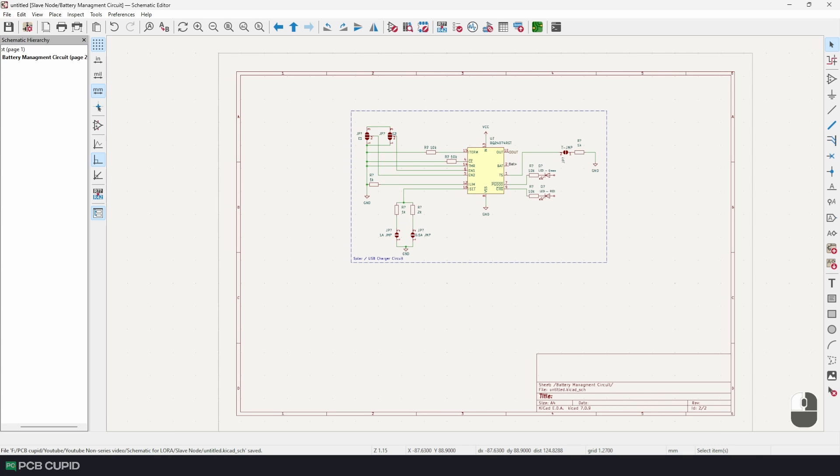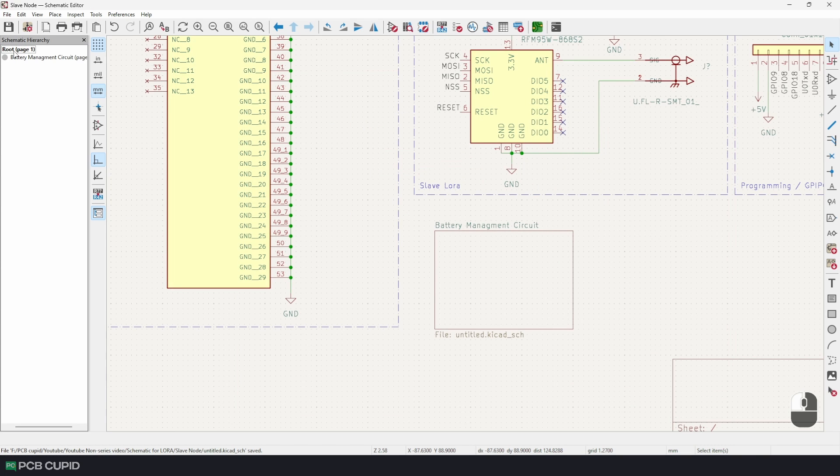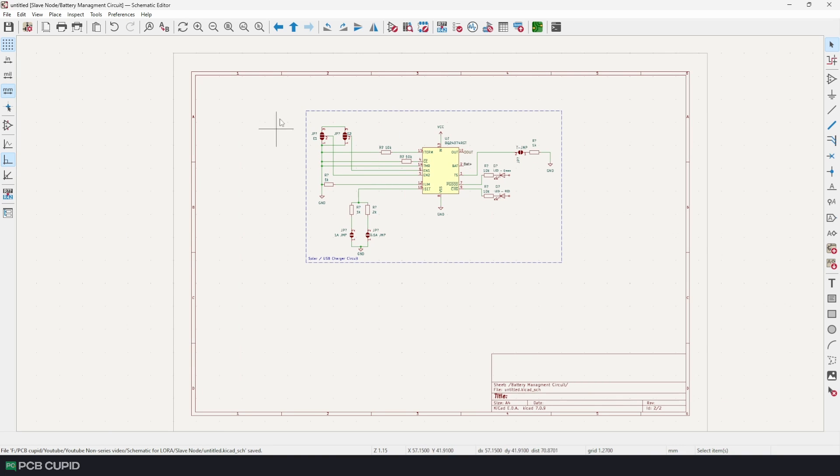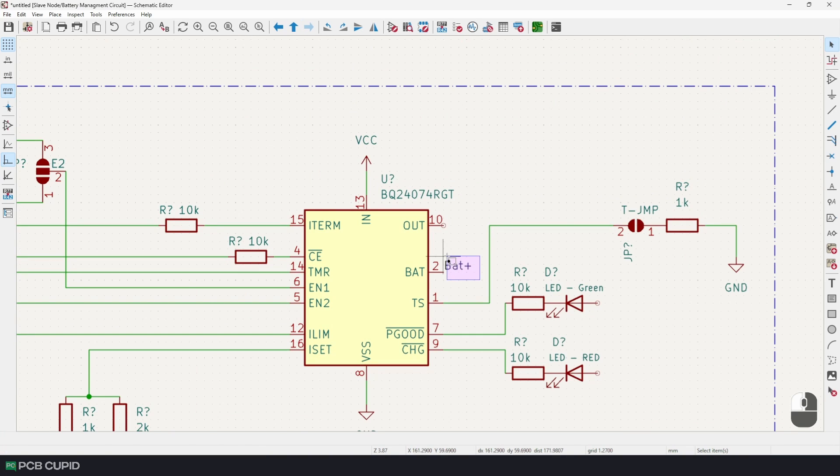To go back to the main sheet there are two methods: you can use the navigator and click on the root page option, or go back to the battery management circuit by clicking it in the navigator. If you don't like the navigator, you can close it and use the arrows at the top to go back to the previous sheet. Even though you can navigate between these sheets, they are not interlinked yet — for example, we can't refer to a battery label outside this sheet.